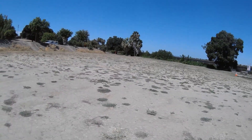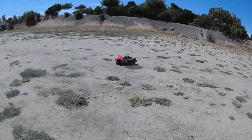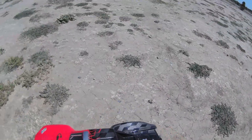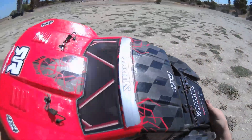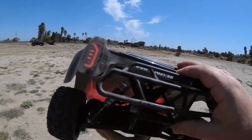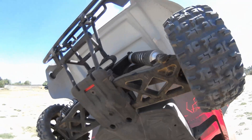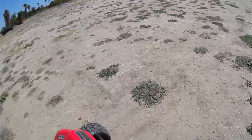I have not messed with the ESC settings yet, so the punch is probably set to medium — everything's set to medium when you get these. But I will be adjusting it. That hit really hard back here — full speed and it just took flight. I'm surprised it's still stock. This is still the original Mega skid plate; I've updated the front but not the back yet.